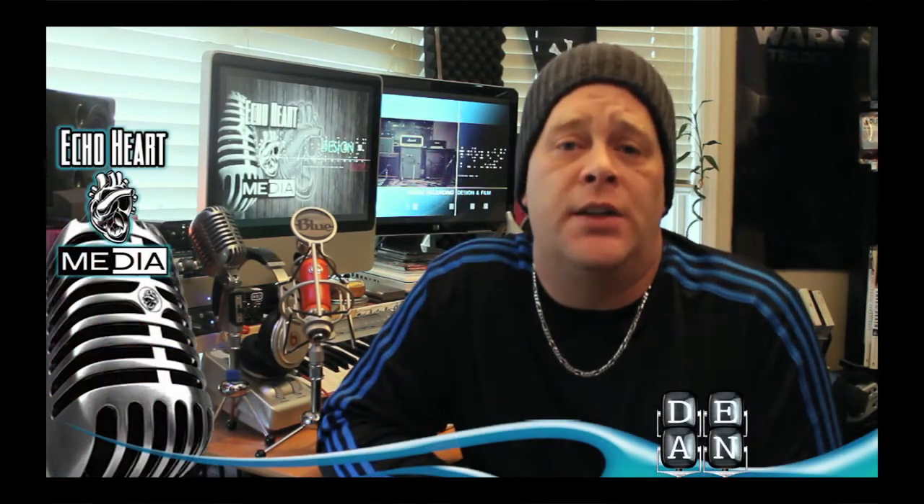Hey, this is Dean from Echo Heart Media and Design. I wanted to put together a series of webisodes and podcasts on recording techniques. I basically call these Guerrilla Recording Techniques because you're focusing more on newer artists, younger bands, just people who are constrained to a budget for recording — and that can really be a challenge. I'm about using mid-grade gear to establish the biggest sound you possibly can, with little techniques I've learned along the way.